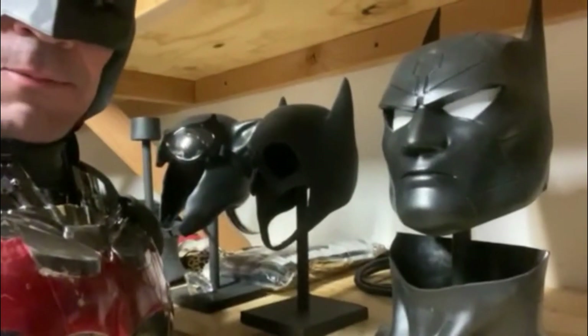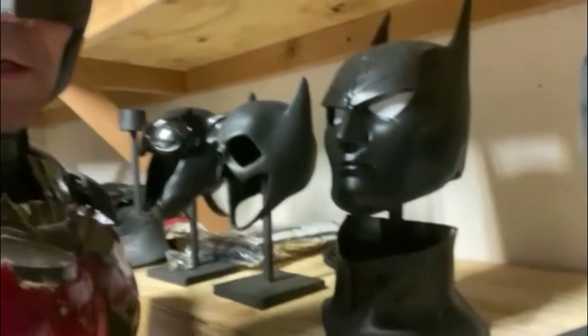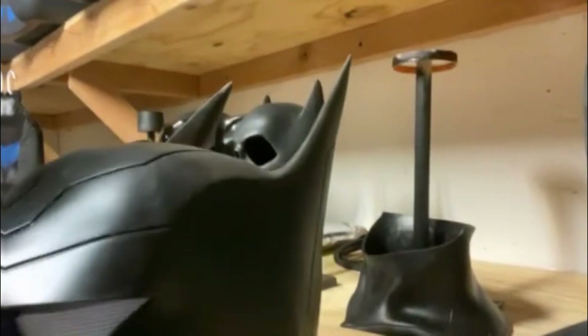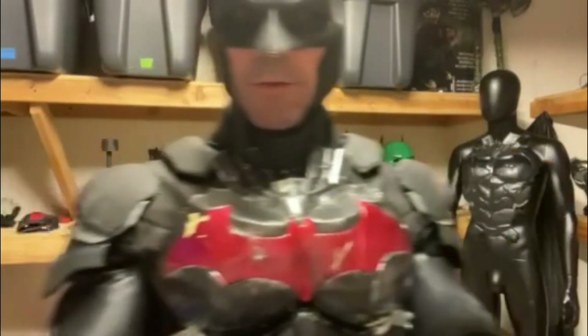There's the Batman Beyond cowl — it comes with the neck piece. The neck piece is very hard to put on. I could put the cowl on for you right now if you guys want to see. I do have LEDs for the eyes — let me show you the LEDs and then I'll put the mask on for you. These are the lights that go in the eyes.